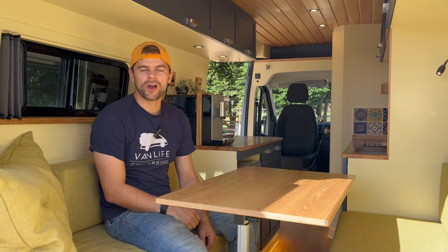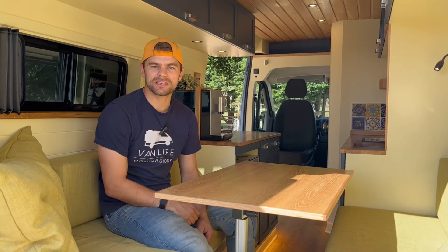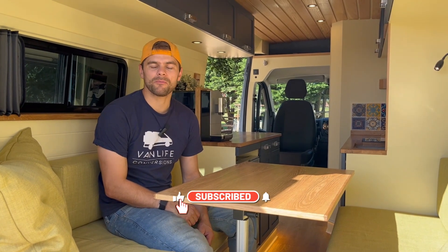Thank you for watching this video. I hope you enjoyed looking around this van conversion — we certainly enjoyed showing you the new features we've put into it. Please like and subscribe to our channel and I'll see you next time for more van life content.